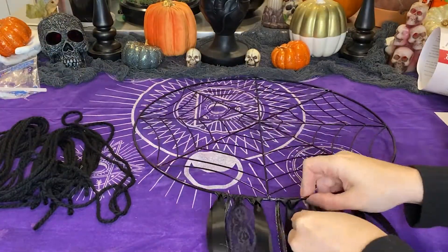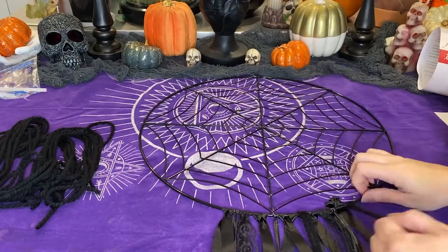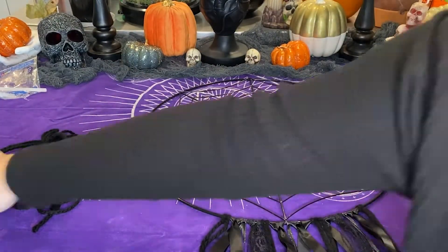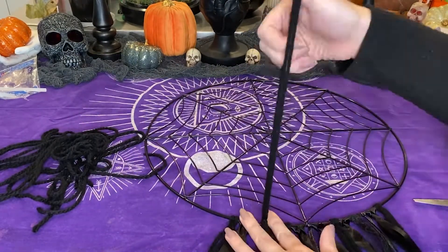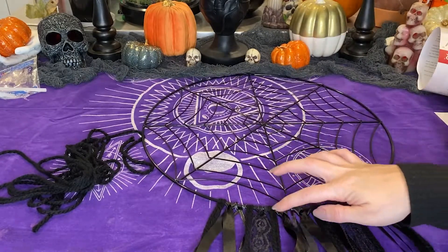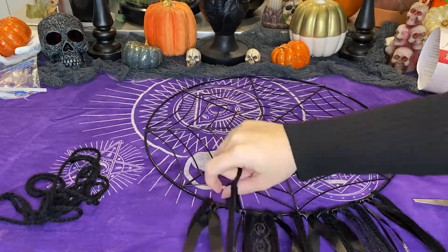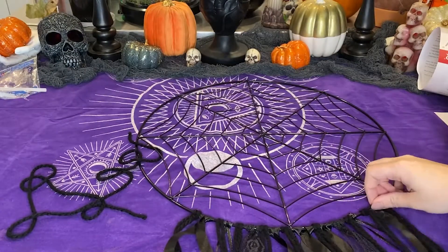Once you have those all cut up, you do the exact same thing: fold them in half to create a loop, stick it through, and then pull the two strings through on the other side. Try to keep this as even as possible. You can add a different color string or different colored ribbons if you like. I just preferred black because it matched my aesthetic, especially with Halloween and the black spiderweb wreath — so it's all the same color.